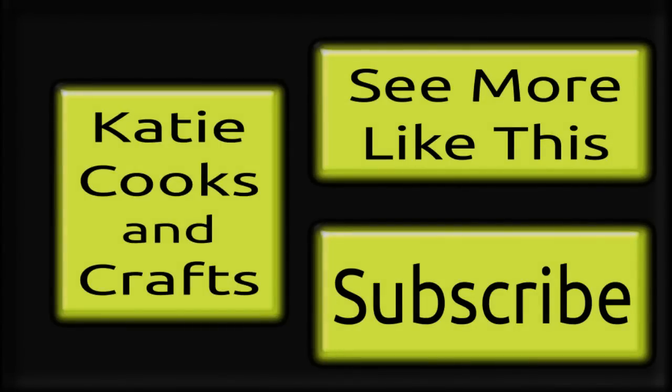Thanks for watching! If you like what you saw, give me a thumbs up and make sure you subscribe so you don't miss the next one. I'll put links to my Facebook and Pinterest account in the description box so you can follow me there.